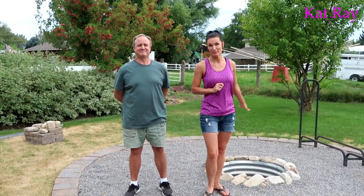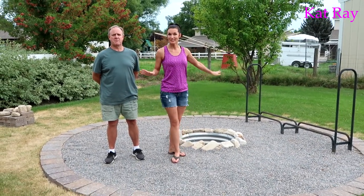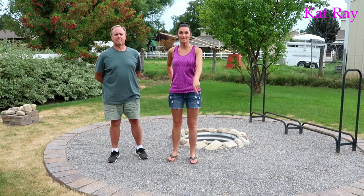Welcome! Cat Ray here. So we're doing something a little bit different for this video and this project — we are over here in my neighbor's yard. This is my neighbor Rick. He had a fire pit here and it just needed to be updated and beautified. So right here is the project we're doing for this video.